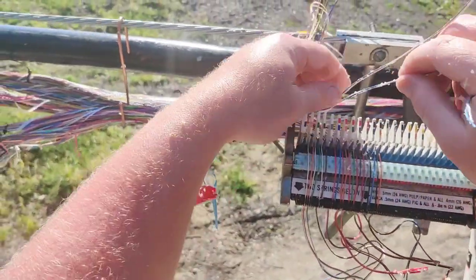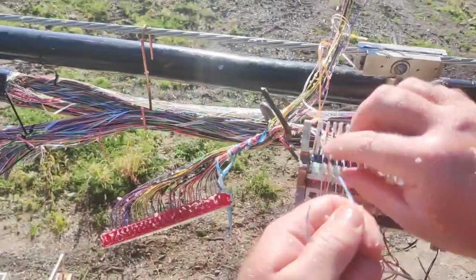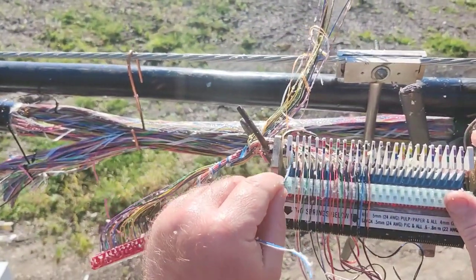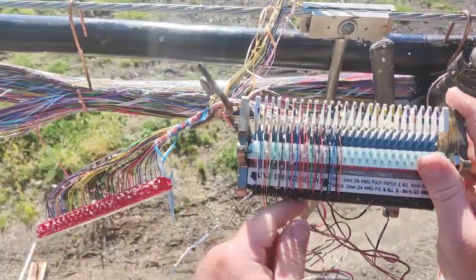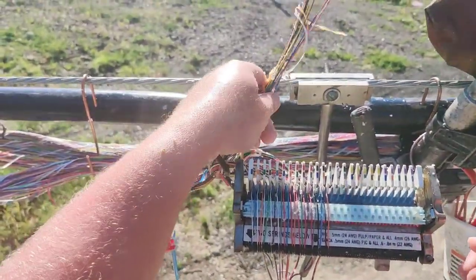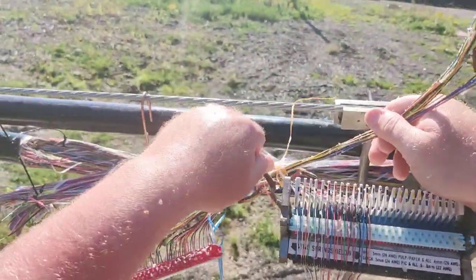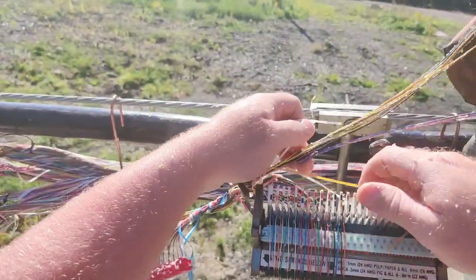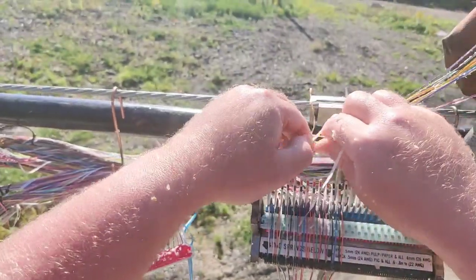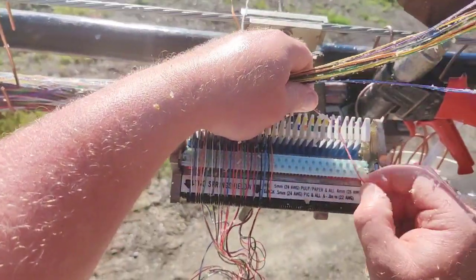Most companies now don't even hire new guys to splice copper — it's kind of a dying thing. Like I said, pretty much everybody is going to fiber unless you're in a rural area. Copper splicing and troubleshooting is going to be a thing of the past pretty shortly. You've got your first set done. Take your second set — if you have two sets, some cable comes with a set of 13 and a set of 12, and some cable comes with a set of 25 all in one. Tie your knot to keep it nice and steady; I do a double knot so it doesn't slip out.